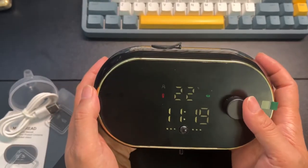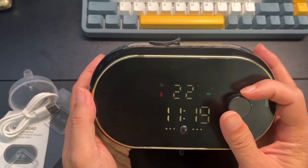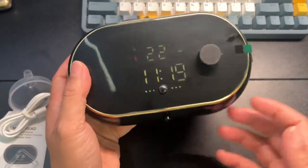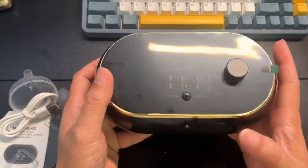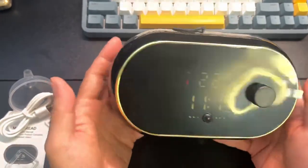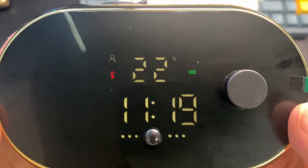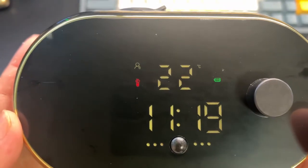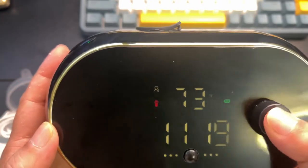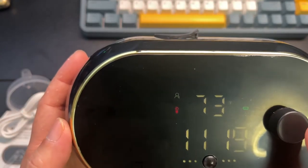Why did it change to Celsius? It changed to Celsius — I didn't want it to. So they tested the machine, right? They put a little liquid into it to make sure it works. As you see, it functions perfectly. Pushing in toggles between Fahrenheit and Celsius.